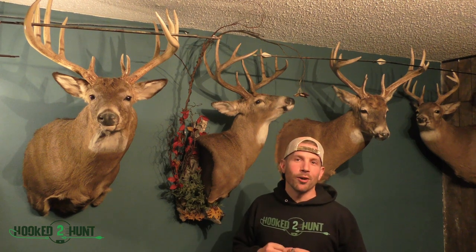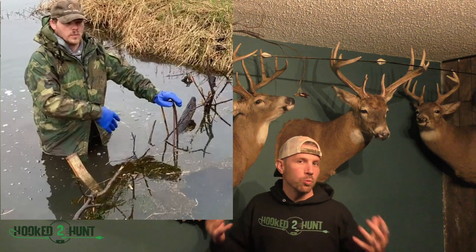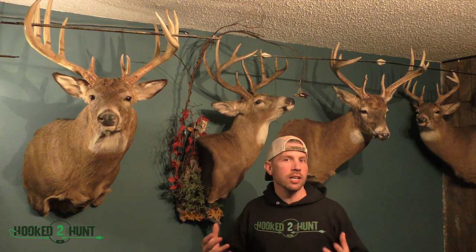Hey guys, John here with Hooked to Hunt. We're just bringing out a new series for you. We got Chad the Critter Getter. He's going to show us some things about trapping. We don't know a whole lot about trapping, Joe and I personally. However, it's another form of hunting, so Hooked to Hunt — everything outdoors.